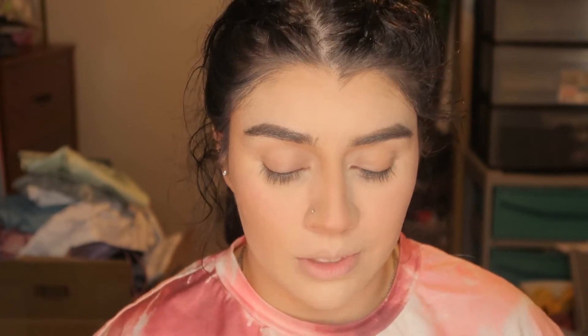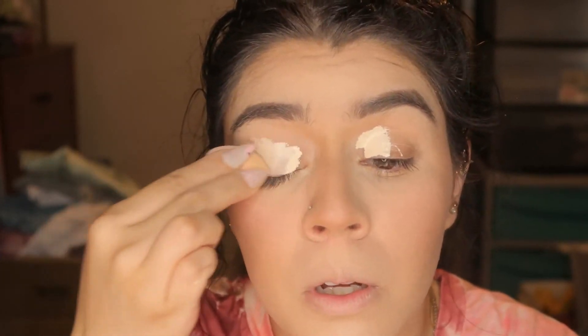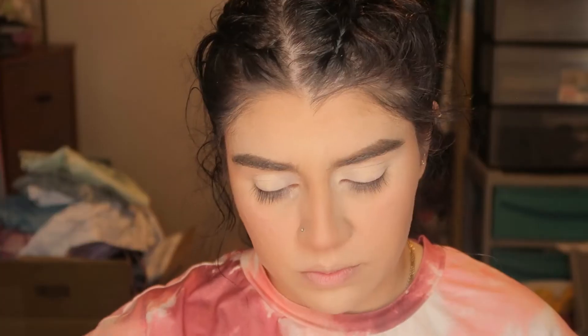We're not done yet — I still have to do eyeshadow. I'm probably not gonna talk through the whole eyeshadow process, but if you guys want a video on eyeshadow — like how to blend and all that — comment down what color I should try and I'll do it. I usually always stay in neutrals for eyeshadow, but I'm debating doing a pop of color or mixing neutrals with a little color somewhere. I think I know what I'm gonna do.